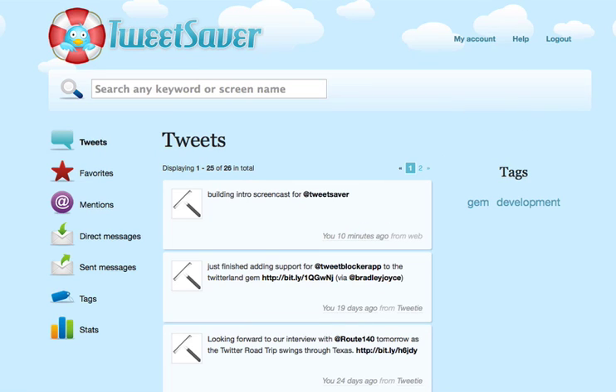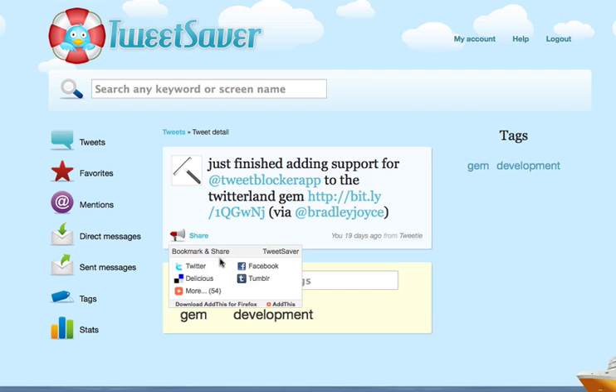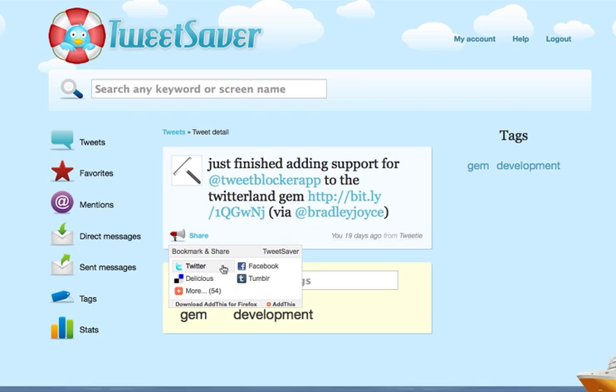If we head back to the main tweets page, you'll see over here that our tags are showing up in this little tag cloud. If you want, you can click on a tag and you'll see all the tweets with that particular tag. Back on the Tweet Detail page, if you want to share a tweet, just go ahead and hover over the share button and then you can send it to a variety of different sources: Twitter, Facebook, Tumblr, pretty much any social media sharing or bookmarking site.